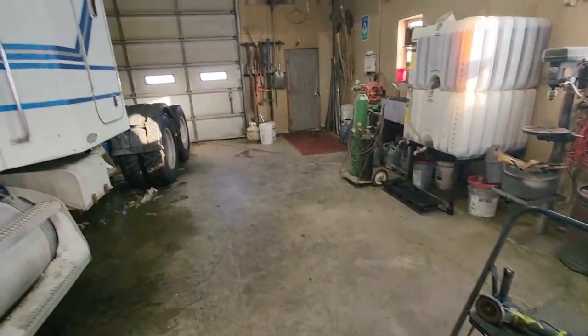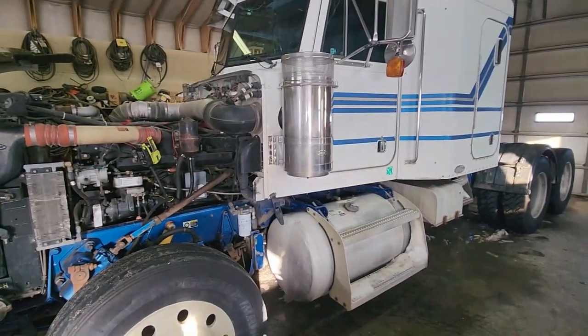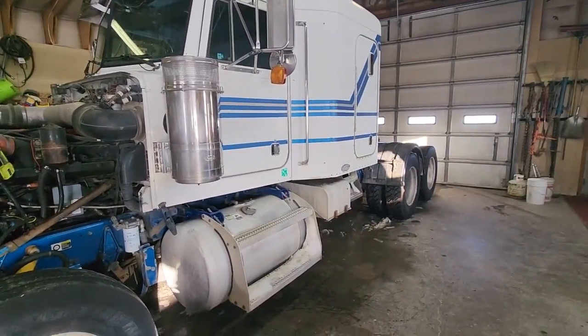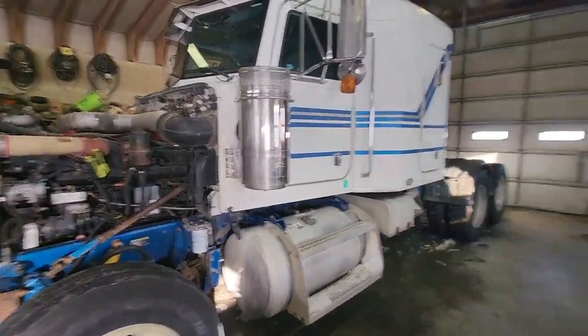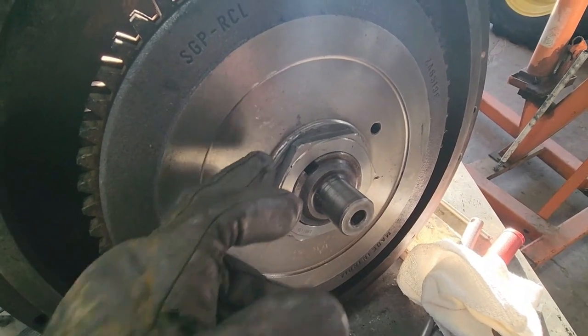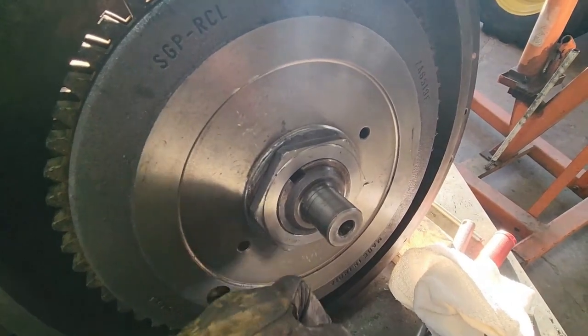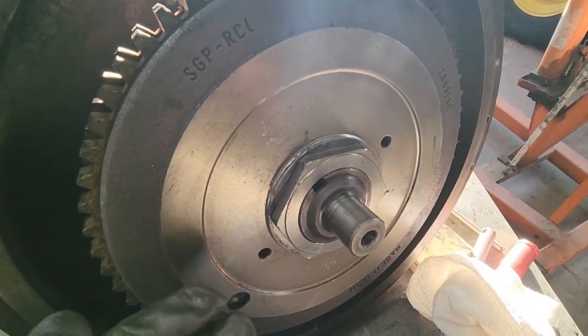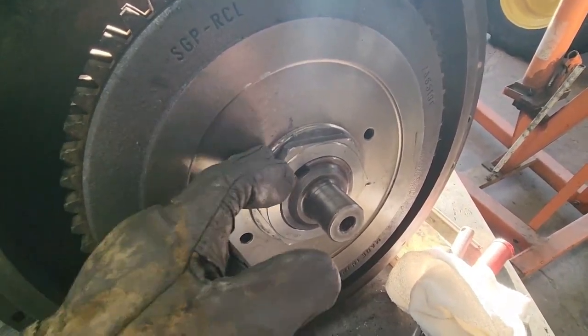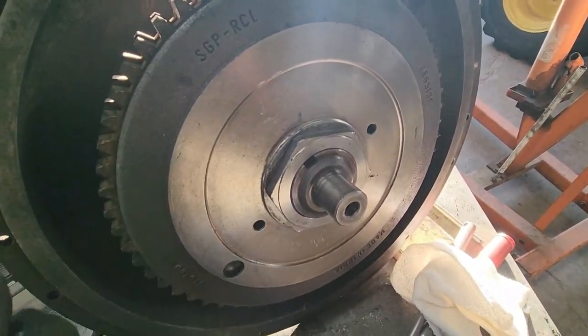Sorry if you guys hear any dripping noises — I actually got the semi in here; it was covered in snow and ice, so it's just been kind of dripping all day. But I need to get that fixed also. We decided we'd get a new washer, so I'm going to be taking this nut back off and then taking that old washer off of there. It might be a good thing to do if you guys are rebuilding it as well — just get a new washer while you have it all tore apart.